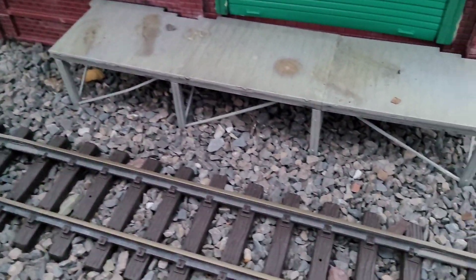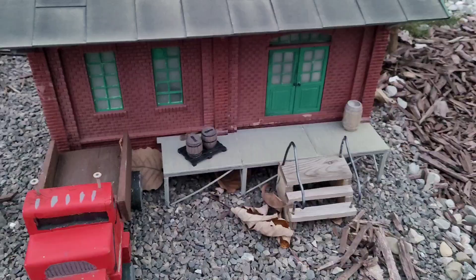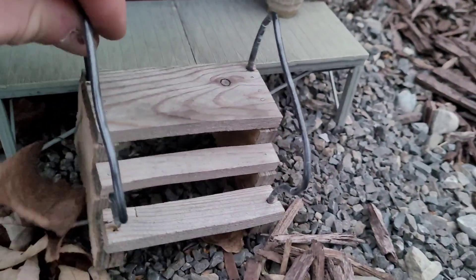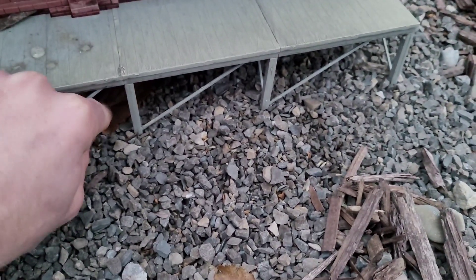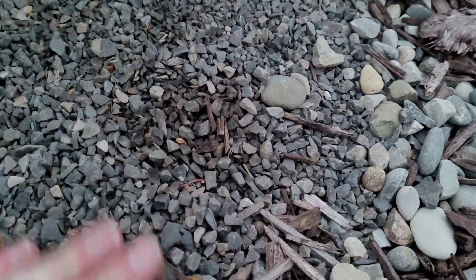Get rid of some of these leaves. Clean the platforms off a little bit. One side is done, and now this side. A lot of leaves collect around the platform, and it's better if you get rid of them in the fall so that when springtime comes, your layout doesn't get all trashed. Getting rid of some of the mulch, clean up some of the ballast paths.